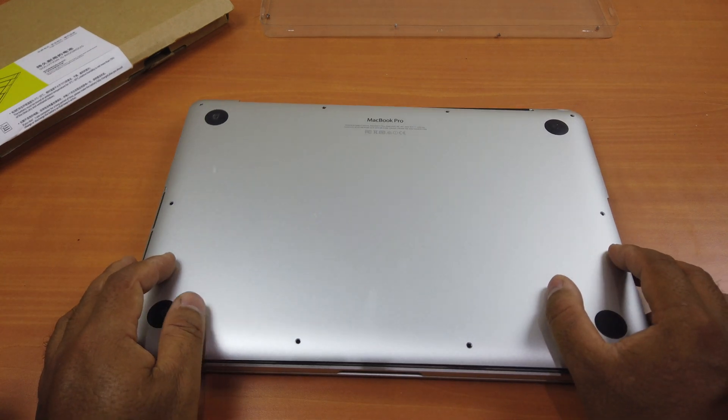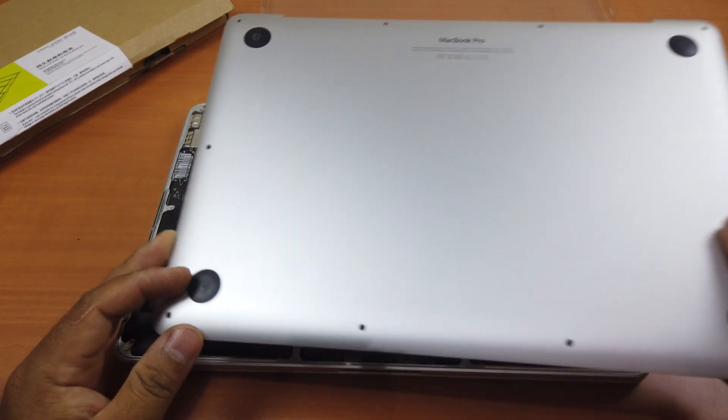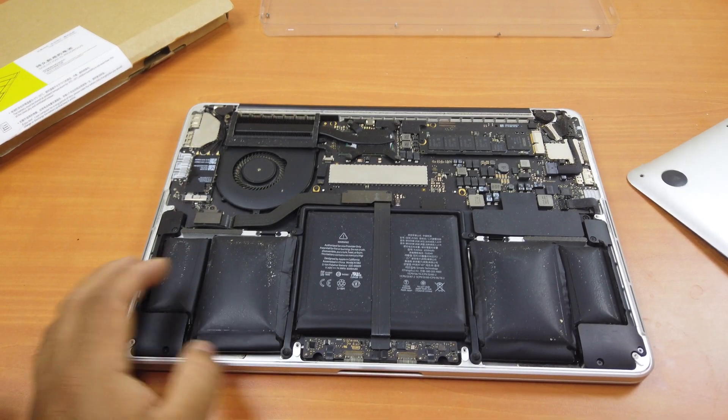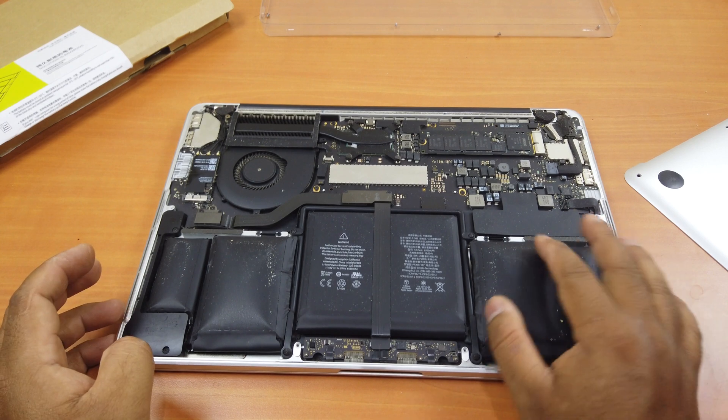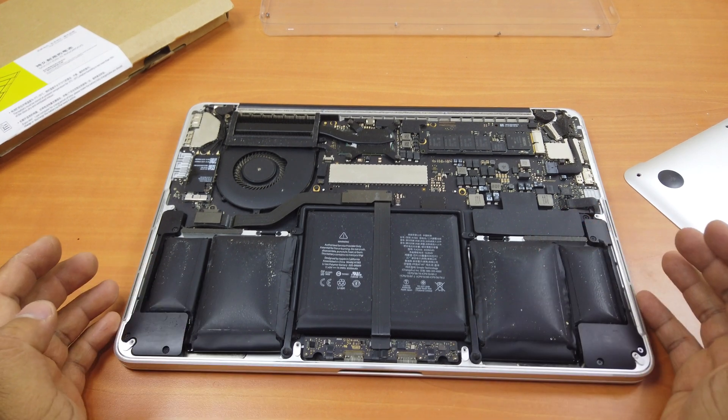I cannot put it back in because if you take a look at my battery, this one has almost blown — it's very swollen, so I need to replace it immediately.